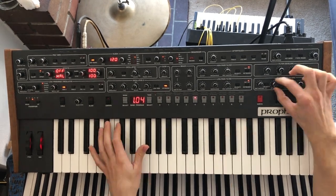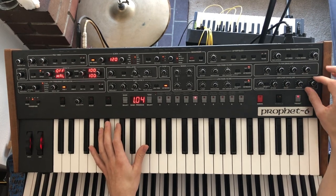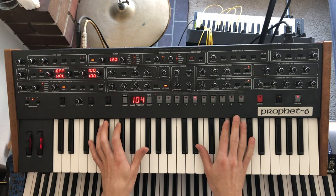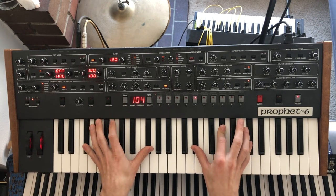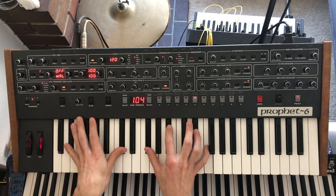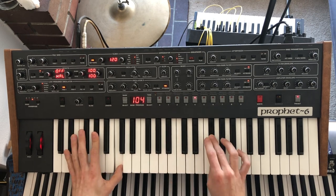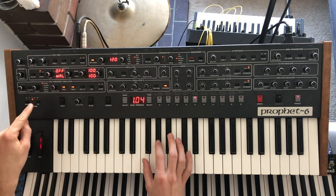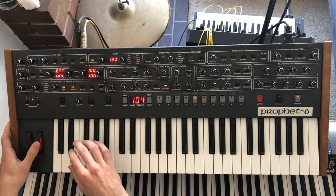Sounds pretty good. We'll keep our amp envelope very simple — let's give it a little bit of release. I'm not going to use the filter envelope at all. That sounds pretty good already. Now let's get some LFO on here.